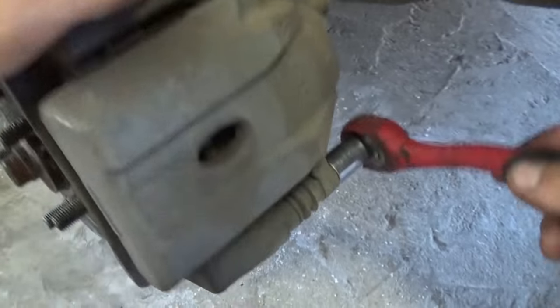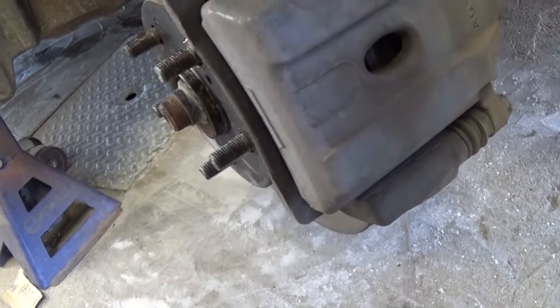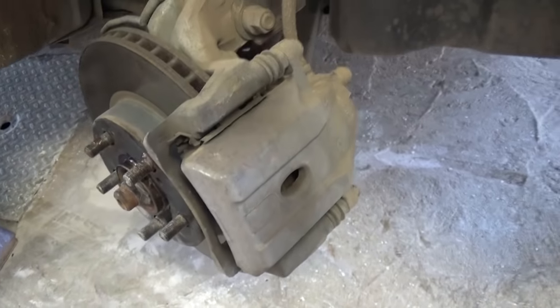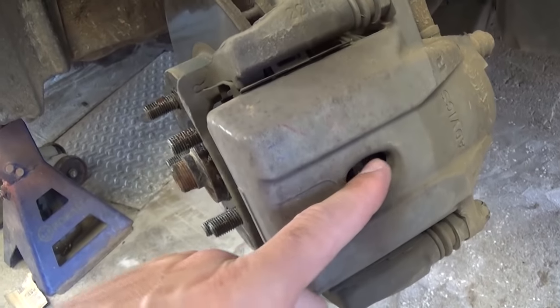We need to get the bolt on top loose with a 14 millimeter socket, and the one on the bottom as well. Before you remove them, just get them loose. We also need a big flat head screwdriver so we can compress the piston inside the caliper.